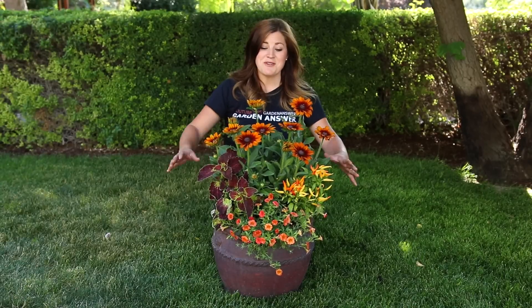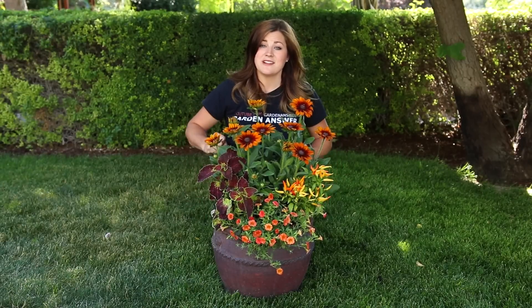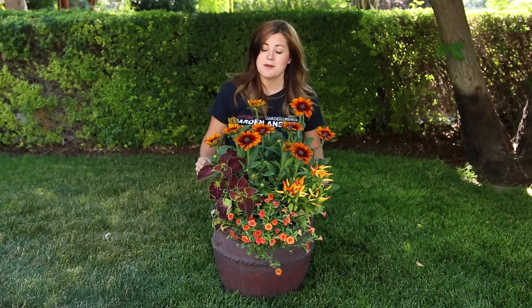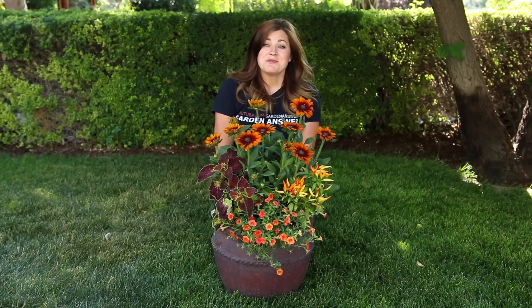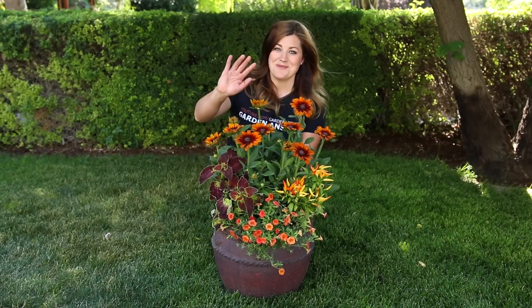I love it. I hope this gave you a little bit of fall inspiration — I'm feeling it. I'm ready for fall, I'm ready for cool temperatures, and now I'm feeling inspired to go plant some more. Thank you guys so much for watching and I'll see you in the next video. Bye!